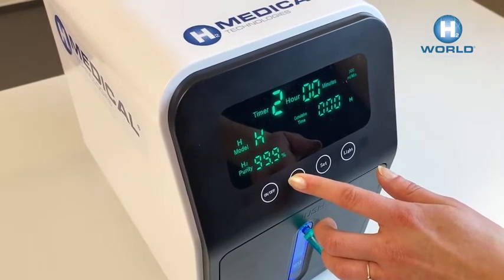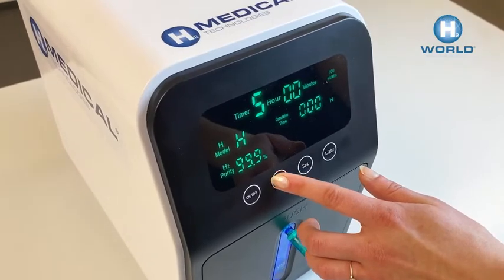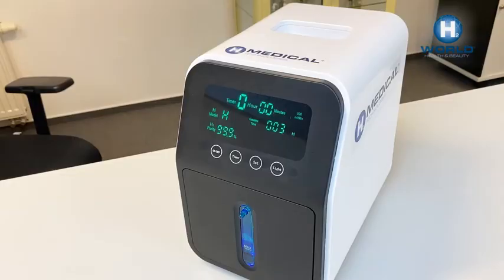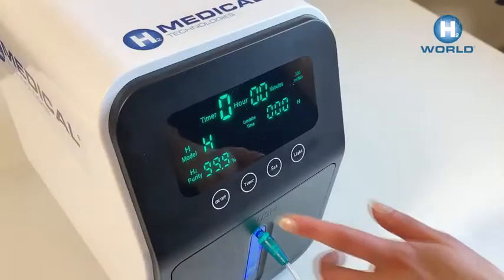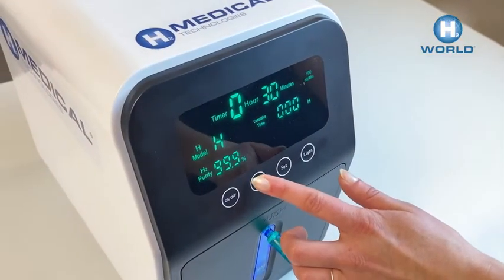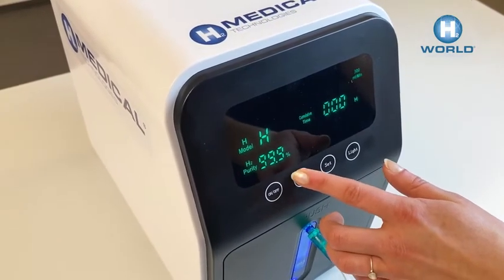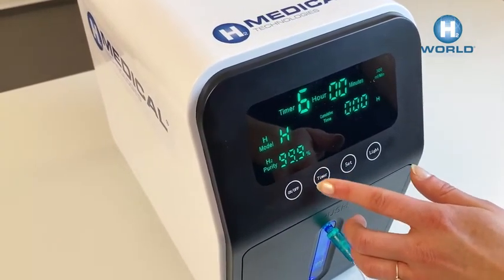Press the timer button to select the desired hydrogen production time. Mode 1 offers 1, 2, 3, and 5 hours of operation. Hold down the timer button for 5 seconds to switch the H2 generator to mode 2. You can now set 15 and 30 minutes, or from 1 to 6 hours of molecular hydrogen production.